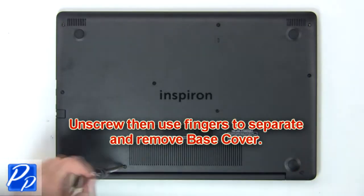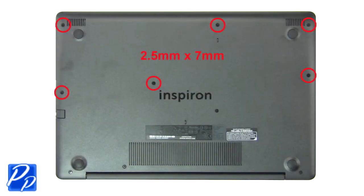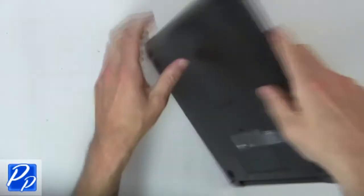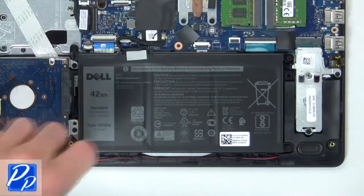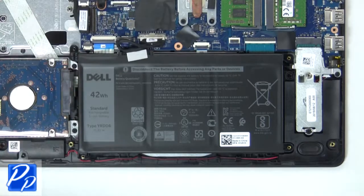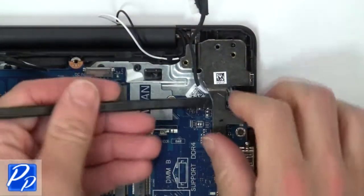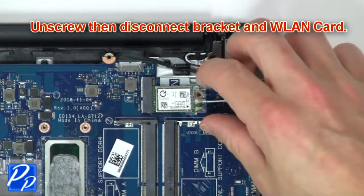First, unscrew then use fingers to remove the base cover. Now unscrew and disconnect the battery. Then unscrew and lift the right hinge. Next, unscrew then disconnect the bracket and wireless card.